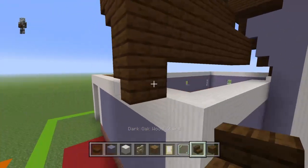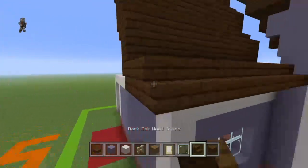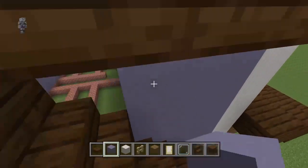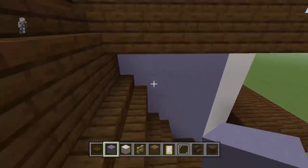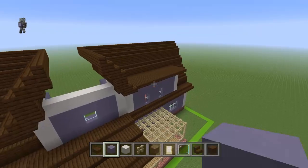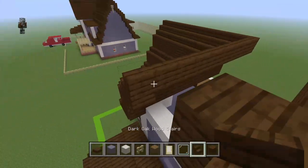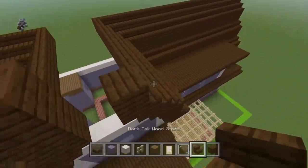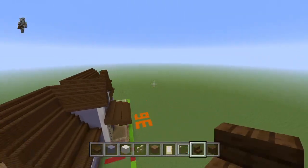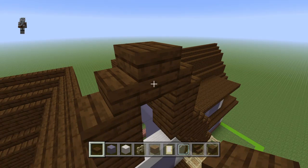The dark oak planks and stuff are going to want to come forwards on both sides. Then place rows of dark oak planks and dark oak stairs — it's going to want to end on a slab. On the front I made it a block, but I'll just do a stair on every side, coming to this height on the sides and then going back down.